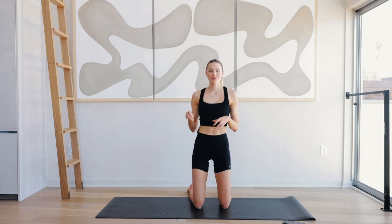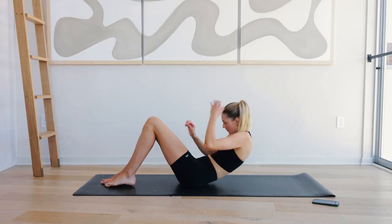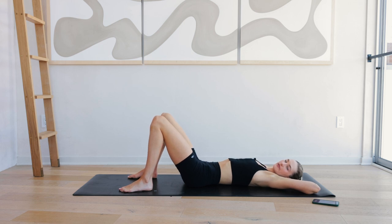Hey guys, welcome back to an Express 6 Minute Ab Workout. Let's hop right into it. We are first going to start with normal sit-ups, so you can lay down flat on the mat.